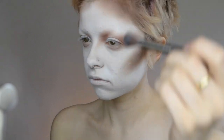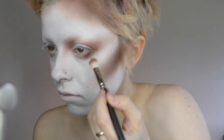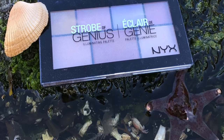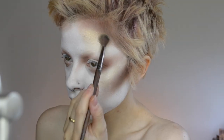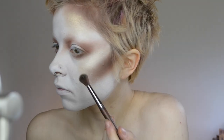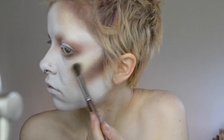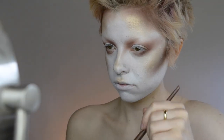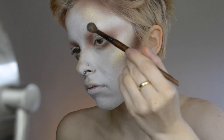Our queen has been on an island for a long time, so she's not going to be looking too hot. And even though this royal queen is looking a little bit rough, she still has to have some kind of a glow. So I'm just taking the gold shade from the Strobe of Genius Illuminating palette and placing that on all the high points of the face.